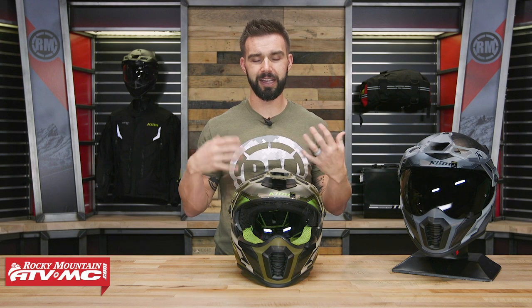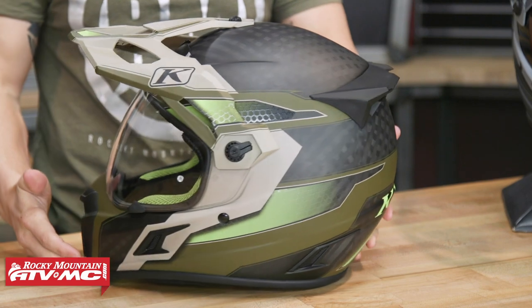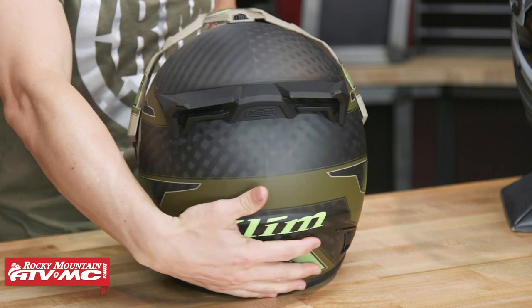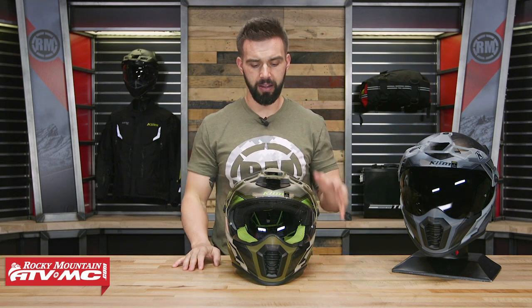This helmet is very lightweight. I weighted it myself — size large comes in at just over three pounds. For me personally, this is the lightest dual sport adventure touring helmet I have picked up. For riders looking for a lightweight helmet, this would be a really good option. The way they keep it so lightweight is they use a hand-laid carbon fiber shell. You can see that carbon fiber weave on the shell. On the back you're going to see DOT and ECE certified. A lighter helmet, when you're spending a lot of hours in it, is going to cause less fatigue on the rider's head and neck. When you pick up this helmet, you will notice it feels very, very lightweight.